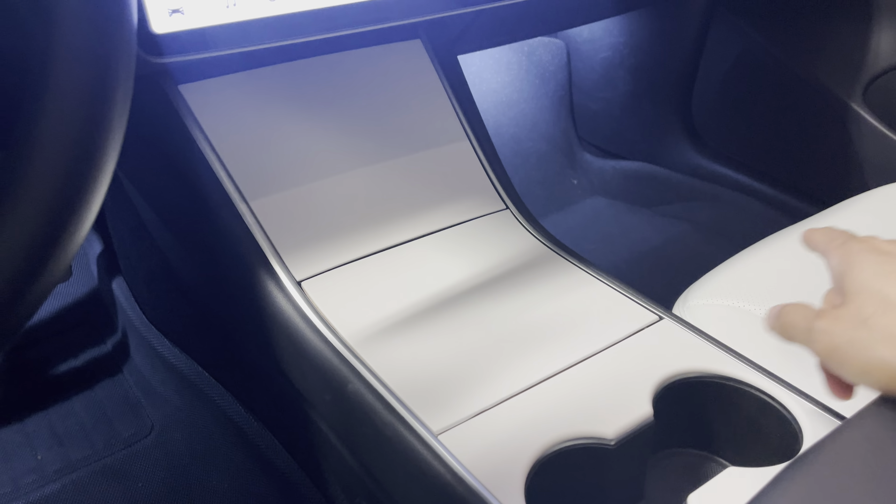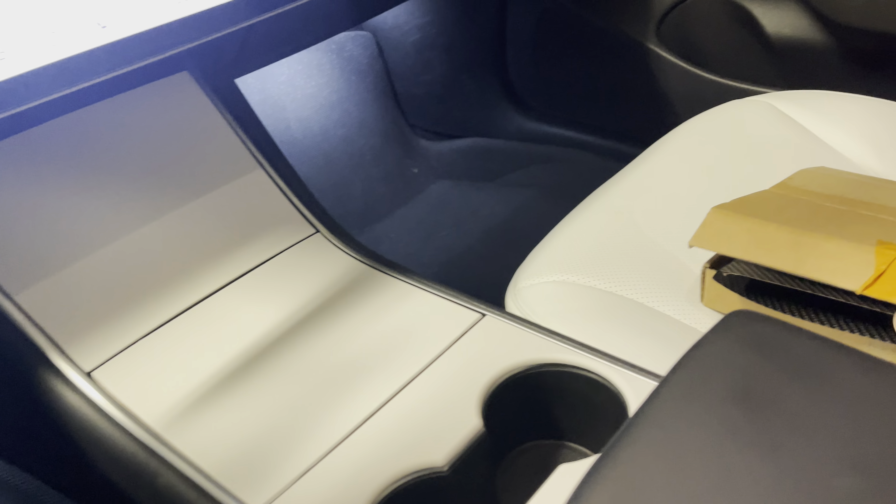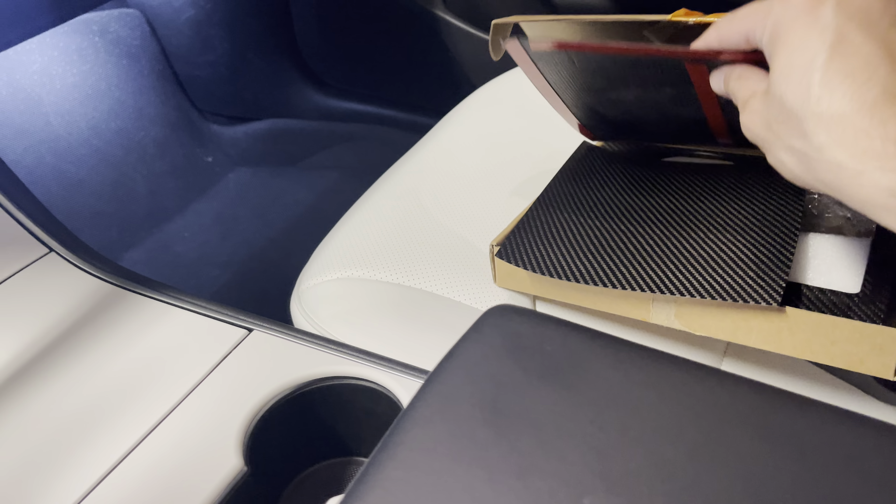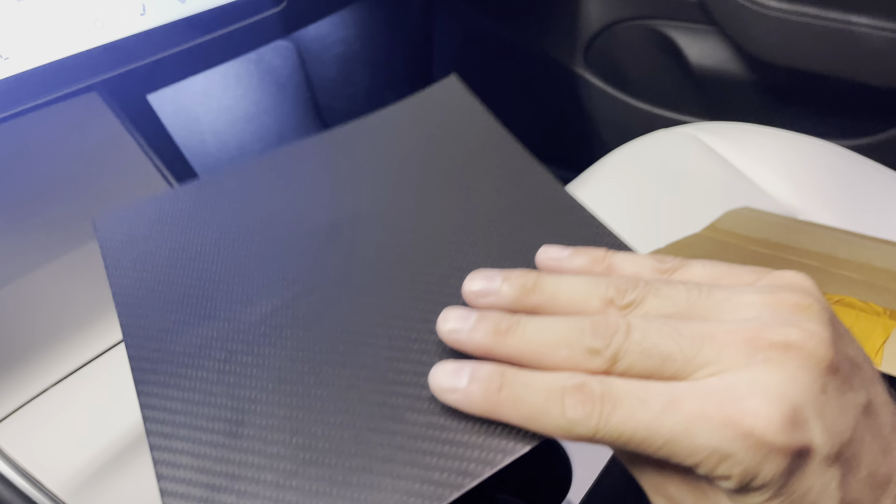I'll post a link where you can find these items from Taptez, including the wrap on the top dash. However, they also make carbon fiber — these are actually real carbon fiber, not fake plastic ones.